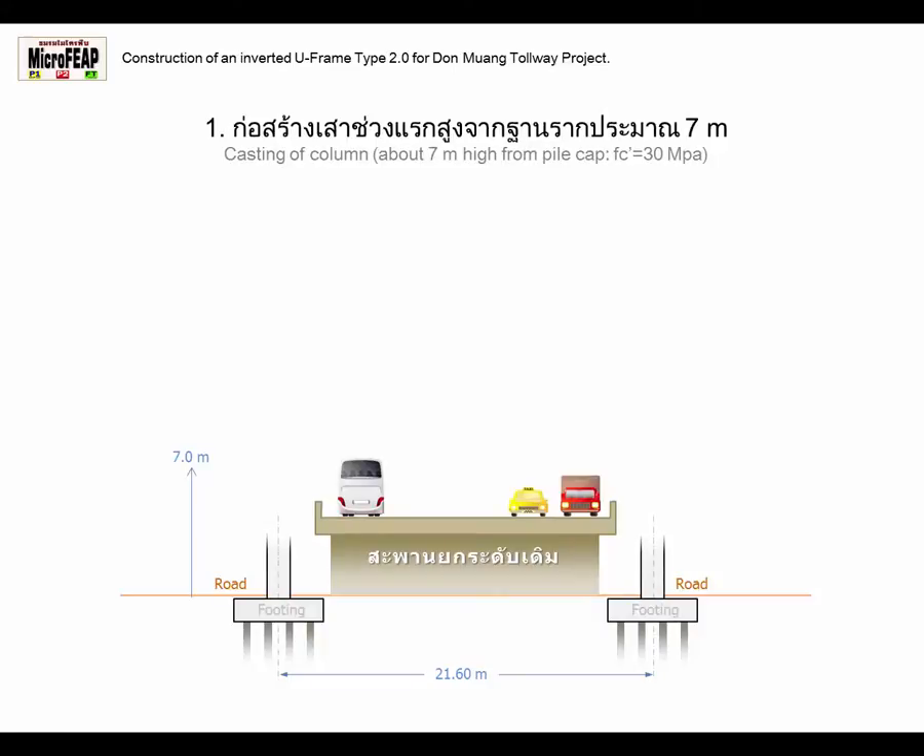Stage 1: Casting of Column, about 7 meters high from the Pile Cap.